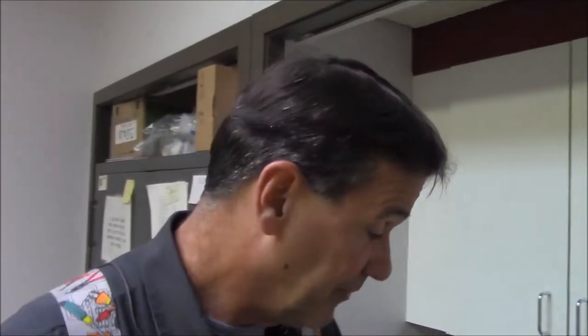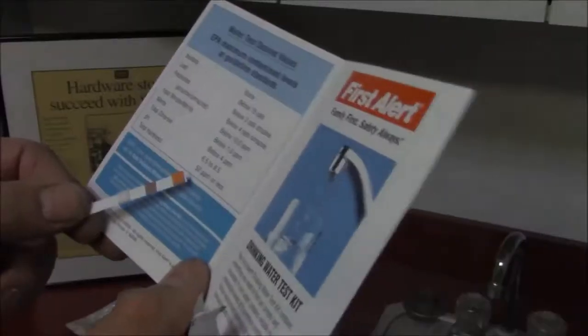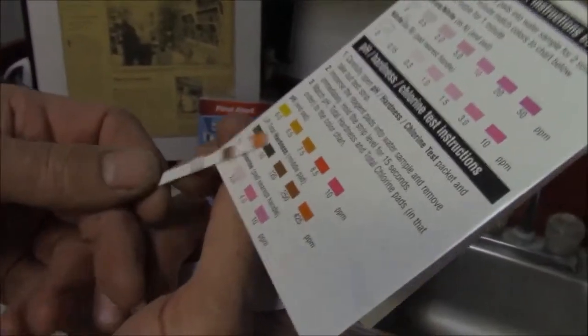Looks pretty safe so far. Our last test is our pH, hardness, and chlorine level. We're going to dip this in the water and immediately check it. Our pH was within our limits. Our hardness, which isn't life or death for most of us, is around 120 — we should be 50 parts per million — so we have pretty hard water here for city water, and our chlorine is low.